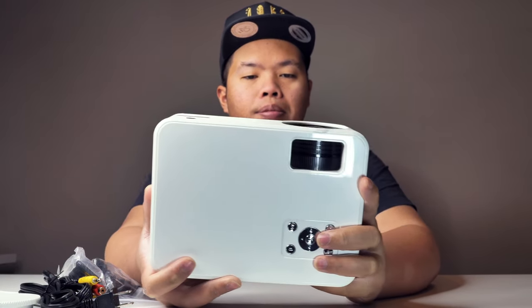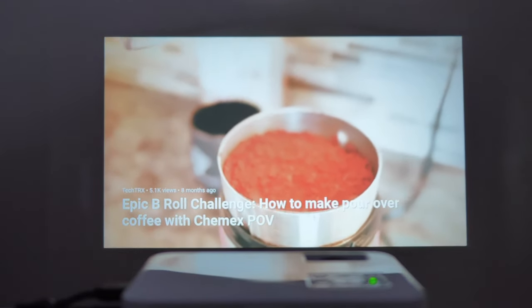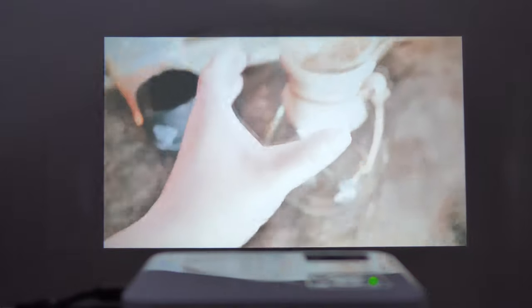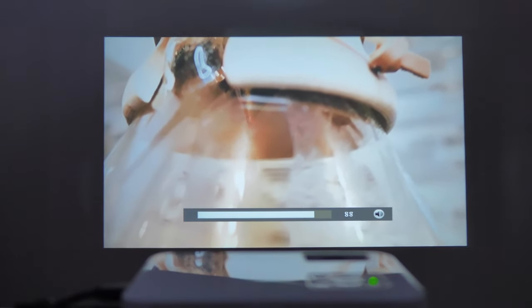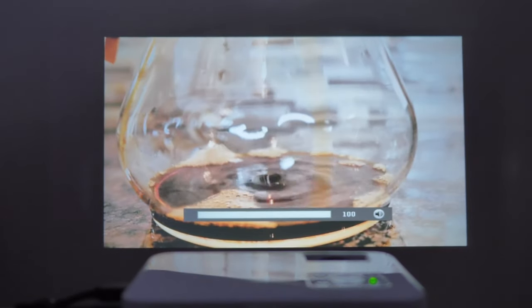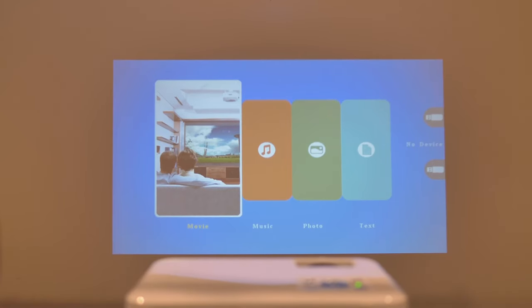Here you can change the focus and tilt the lens. Now let's try it out — this is what it looks like with a Chromecast running YouTube. We're going to watch one of our videos and test out the sound as well. That's with the volume at 50, and now at the loudest volume. This is also what it looks like when all the lights are turned on.